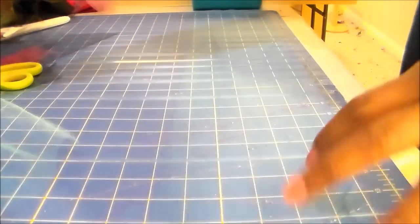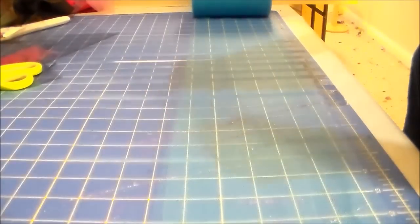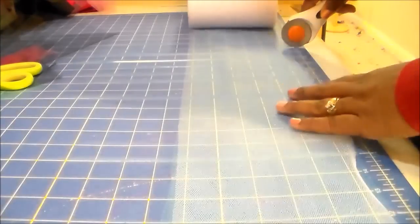First thing you'll do is roll out your tulle. Remember you're going to need to cut about double the length of the skirt that you'd like. I believe I cut this at about 21 inches, so my skirt will be about ten and a half inches long.